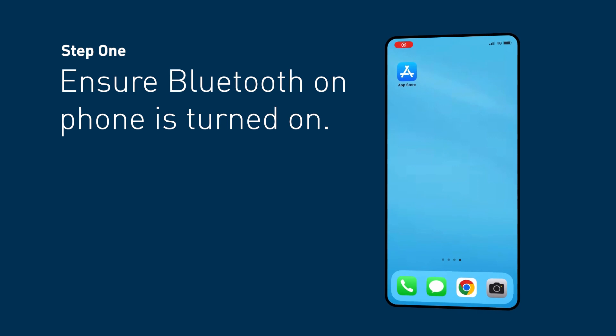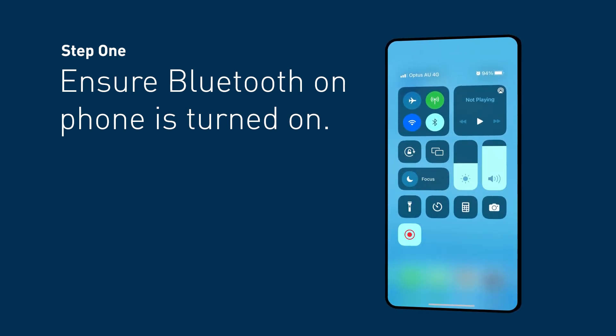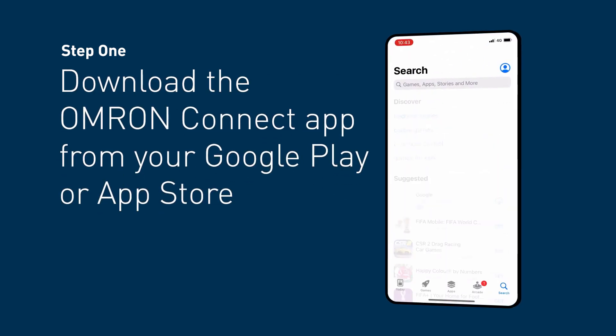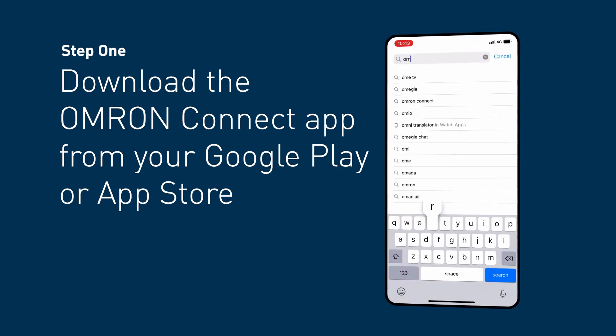Step 1. Ensure the Bluetooth on your phone is turned on. Download the OMRON Connect app from your Google Play or App Store.